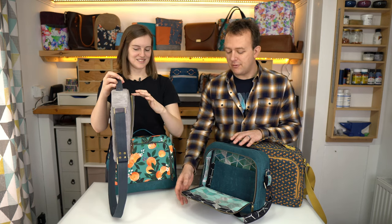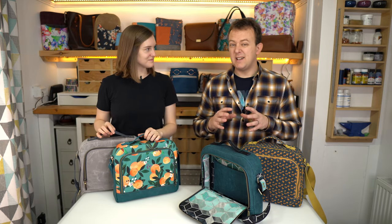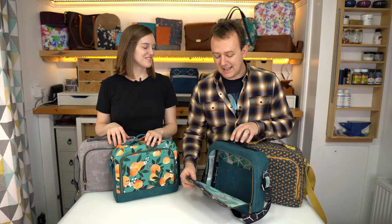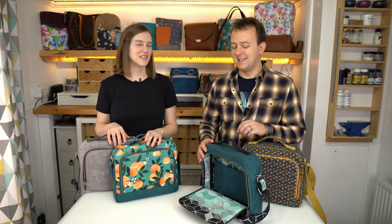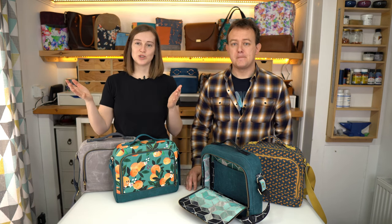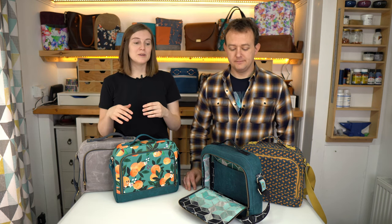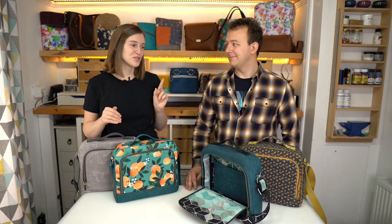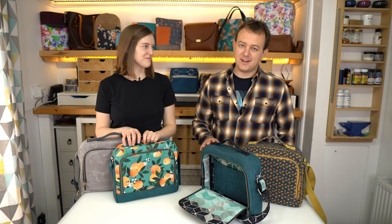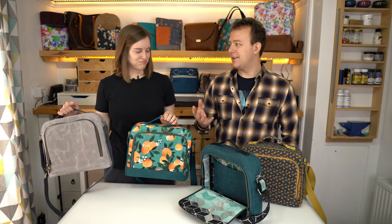It's kind of a 3D shape, so as you're making it, it can look a bit like a mess at one stage as you're trying to put it all together, but it does come good at the end. Usually we do our tutorials on my Janome HD9 or my Bernina 930 domestic sewing machine, but for the first time we're going to do it on Adam's industrial machine, his Sailrite Fabricator.